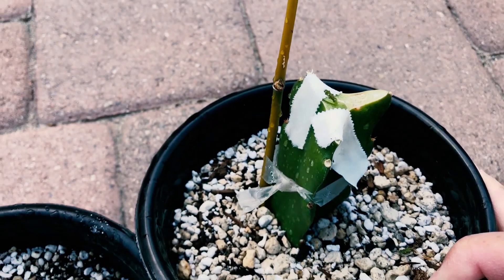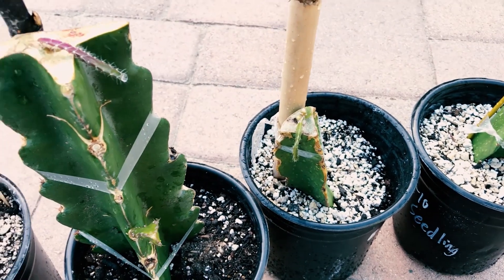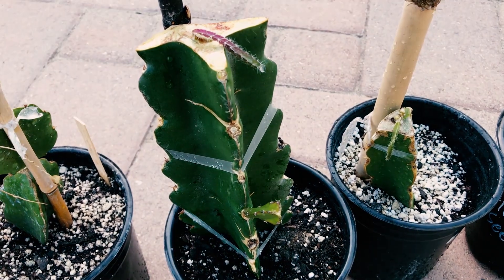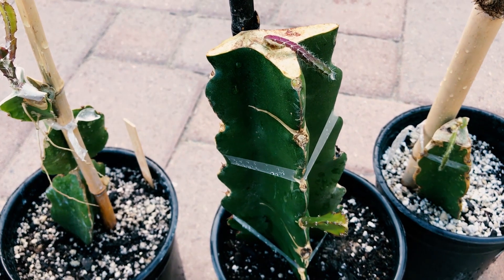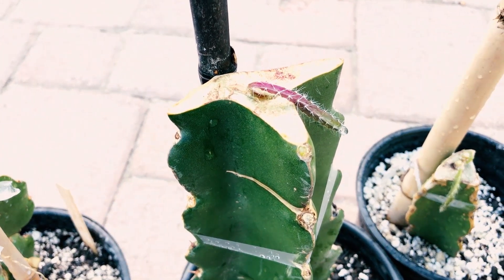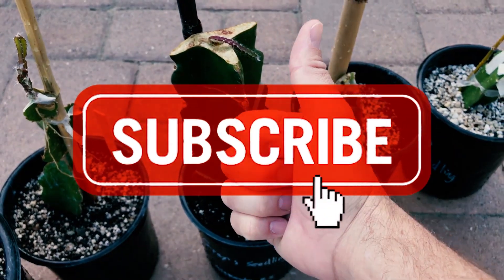My favorite rootstocks of the ones I've used so far — you may have different rootstock needs because of your soil or your climate — but I really like Hylocereus undatus, or Vietnamese White, and Sugar Dragon. Give us a like and a subscribe, we'll keep them coming. Have a great day.